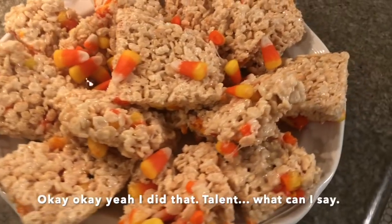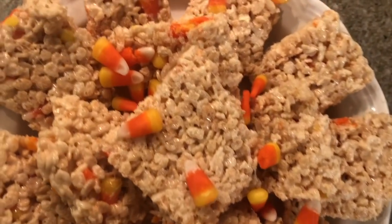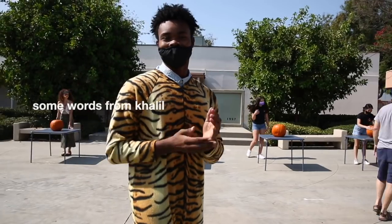Okay, my Rice Krispie treats are finished — let's take a look! Let's head over to the table. I'd give it a 20 out of 10 — oh my god! Alright, that's the end of Baking with Ava, your commissioner of spirit. Like and subscribe for more cooking — you know how it is!